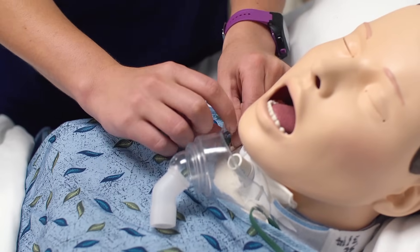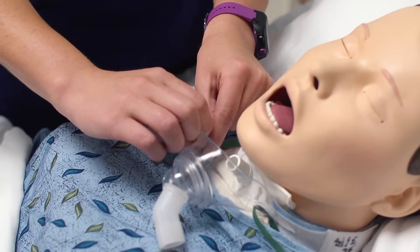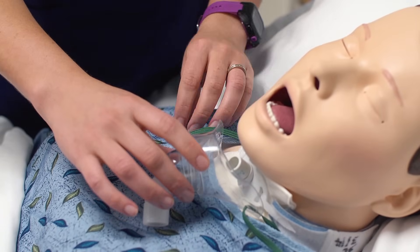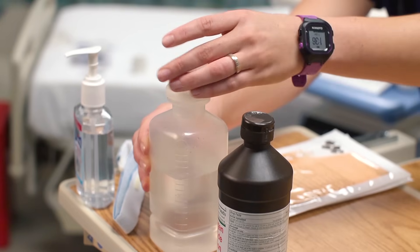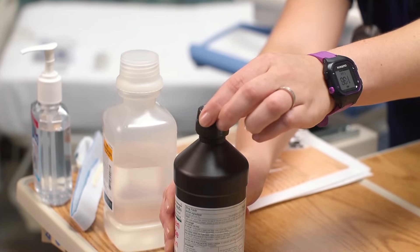I want to go ahead and loosen the mist collar so it's easier to remove. I'm going to loosen the cap of my sterile normal saline and the hydrogen peroxide as well.